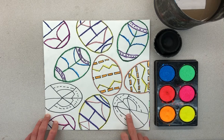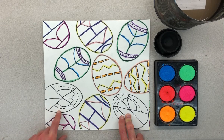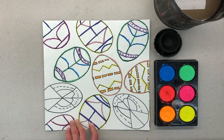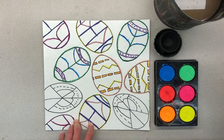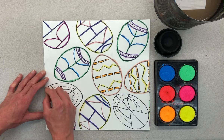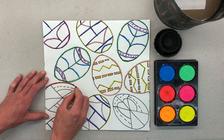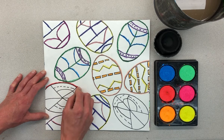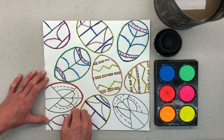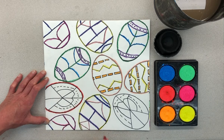Well, students, we're going to finish up these Pysanky eggs today. If you are a person who still needs to trace any of your lines or color any of your shapes, I would like you to do that. This one just needs a little bit of outlining. Make sure you're down low on your crayon so you can press hard, going back and forth on the line. That's going to create a barrier of wax between the paint and the background.